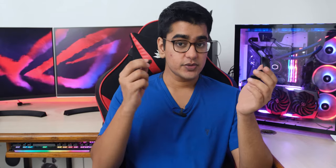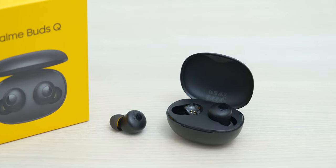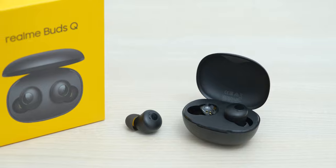The battery life is pretty good — the earbuds offer 4 hours of playback time, which was accurate in my testing, and the case offers up to 20 hours. I wasn't able to fully verify the case battery since I charged it multiple times thinking it wasn't charged.